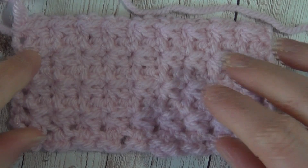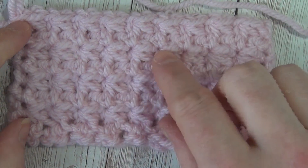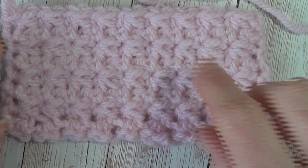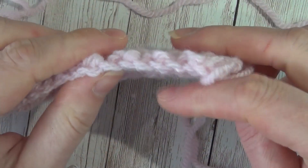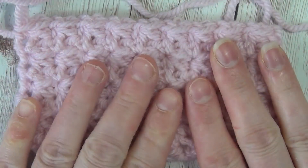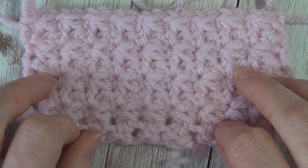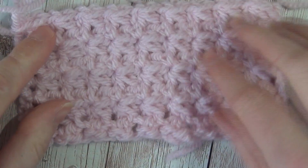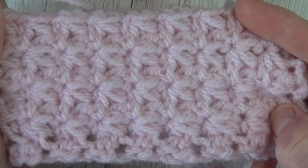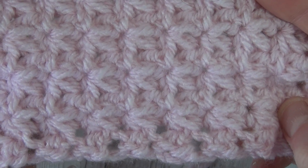Hi there everyone! Today I'm going to be showing you how to do the Trinity stitch. As you can see, it creates little boxes in the texture — it is quite a nice thick squishy stitch, so I think it would make a really nice winter baby blanket, maybe the body of a hat. It would keep you really nice and warm, just showing you the texture there.